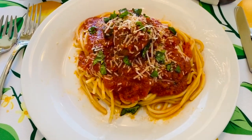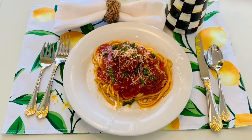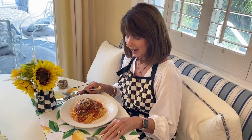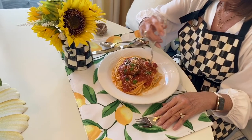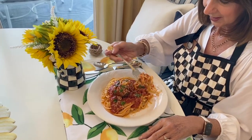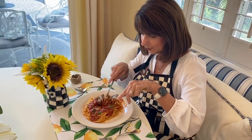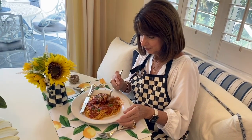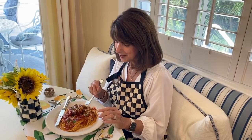That's it — it's perfect, just the right amount. Let's try a meatball. Perfectly cooked. It's soft, it's moist. I think you're going to like it.